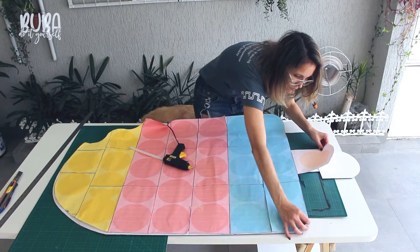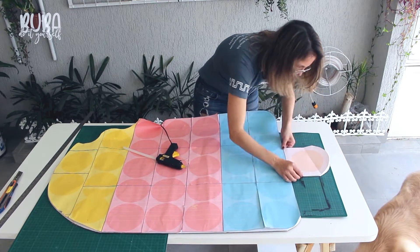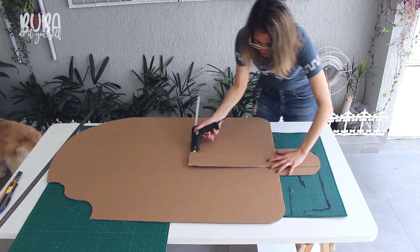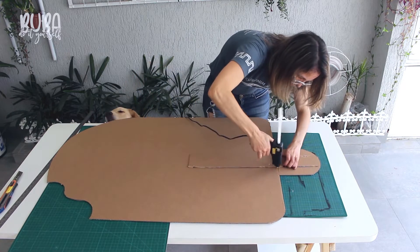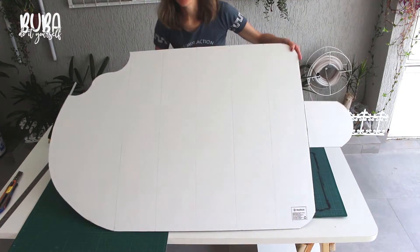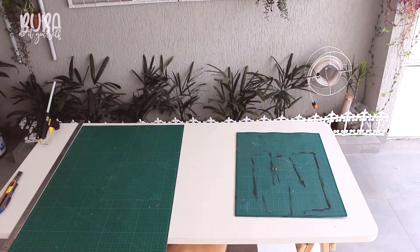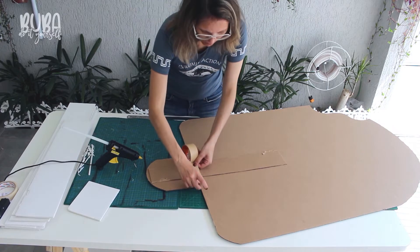I'm using the template to help me and check that everything is correctly in place before I continue. We've done our gluing on the front and also on the back to make sure the stick is nice and firm. Once you've completed this part, you can turn over your popsicle and stick on some craft tape where the popsicle joins with the stick.